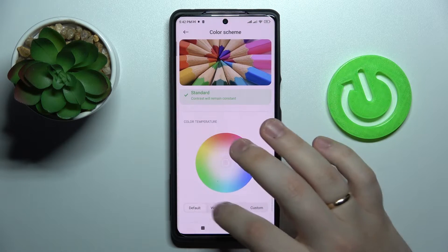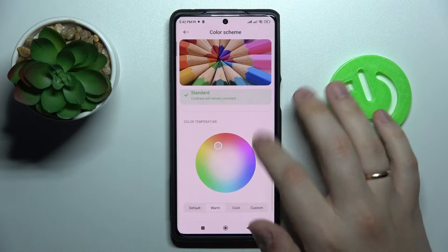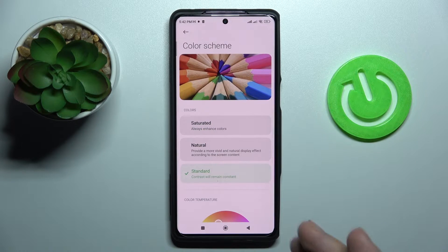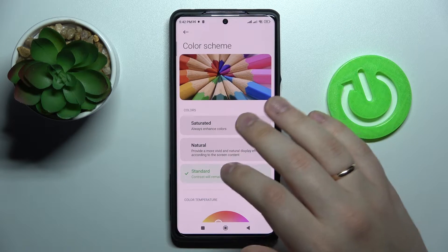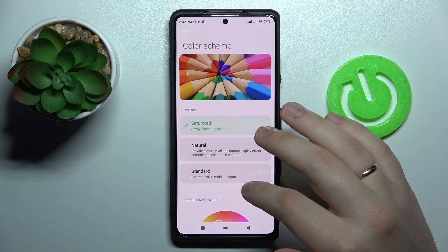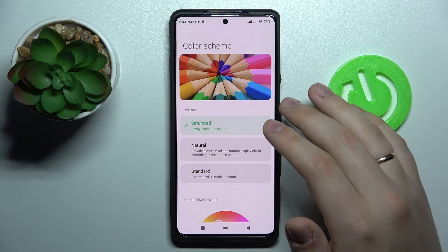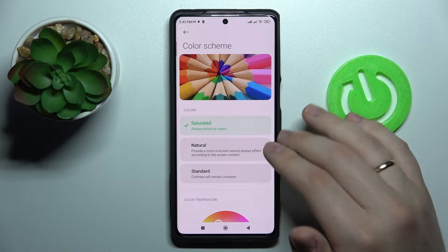It also provides presets for color temperature: Default, Warm, or Cool. Very conveniently, there is a preview picture so you can visually see exactly what the changes you have opted for will look like.